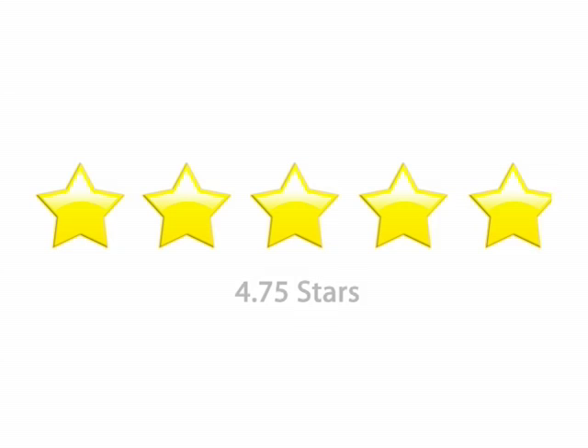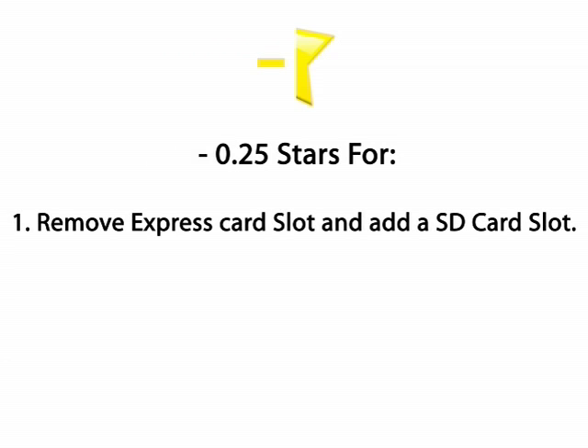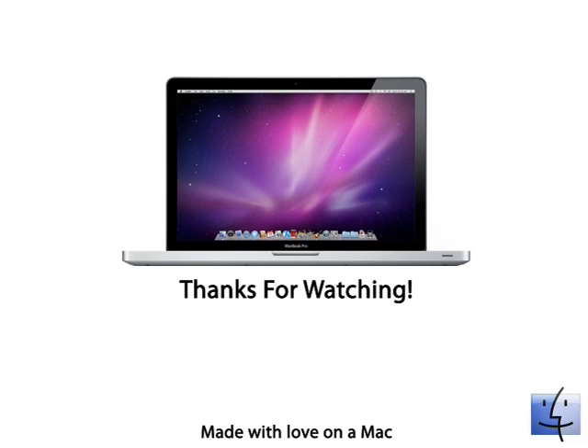I give the 17-inch MacBook Pro 4.75 stars out of 5. The reason is that I would like to see three things changed. Number one, the ExpressCard slot should be an SD card slot. Number two, the stock 17-inch MacBook Pro should come with a 7200 RPM hard drive. And number three, since the mini DisplayPort is fairly new, all Macs that come with the mini DisplayPort should also come with a DVI adapter, because we all have external monitors we like to use. I hope you enjoyed this review. Please don't forget to rate this video. Thanks!